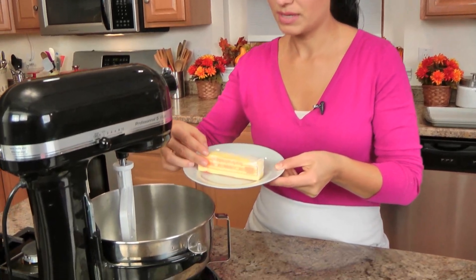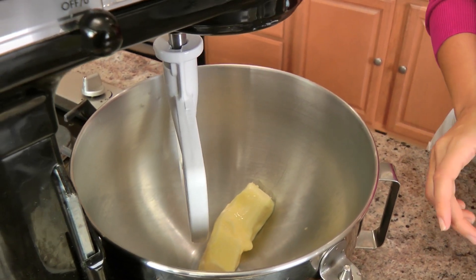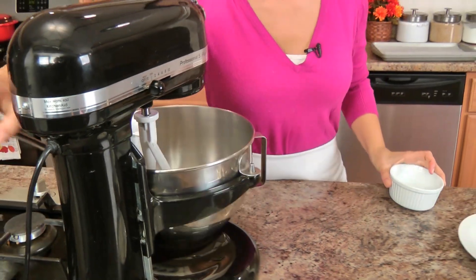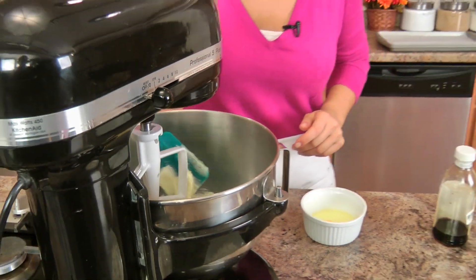In here I have a paddle attachment. I'm going to add my butter, which is really important that it's nice and soft. And then I'm going to add my sugar and cream these together, just until they're combined. It's going to take about 30 seconds. Just going to give this a quick little scraperoo to make sure it all gets incorporated.